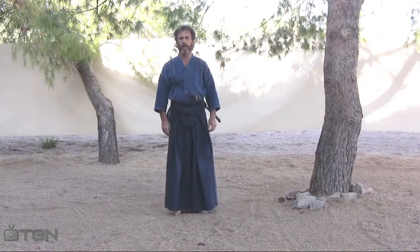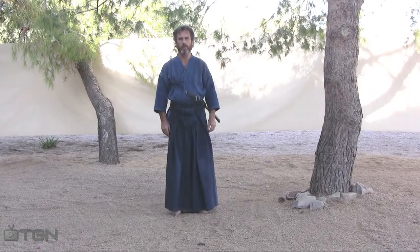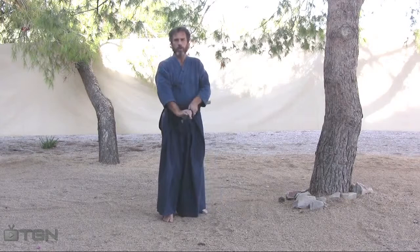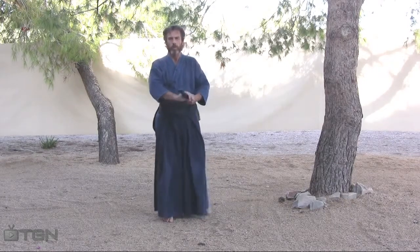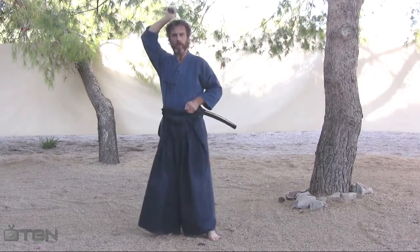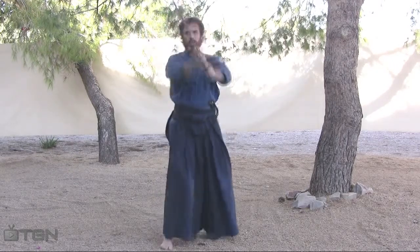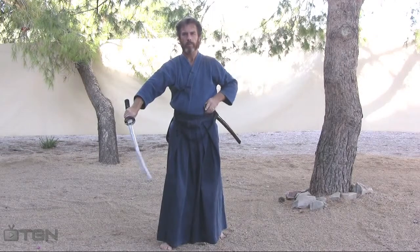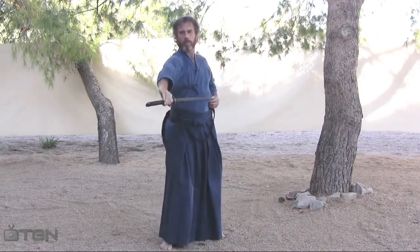Let's review kata 1 again, but this time let's use metal so we can introduce again the finer points. And again through the numbers: 1, 2, 3, 4, 5, 6, 7, 8, 9, 10.